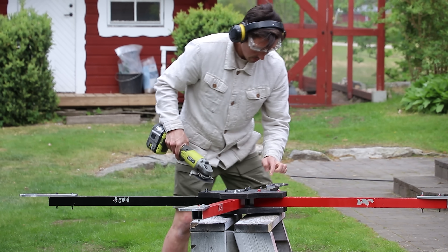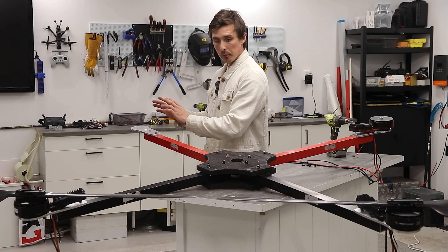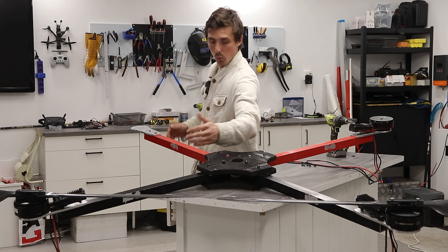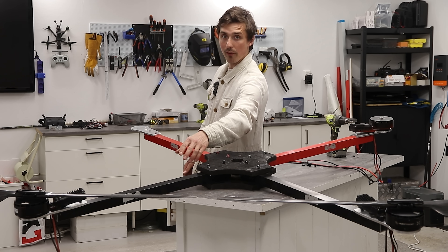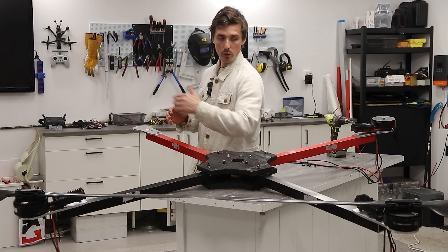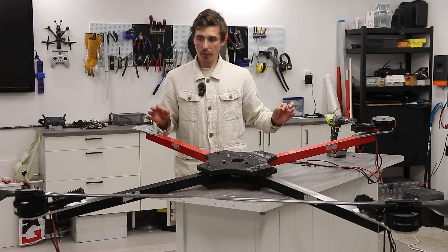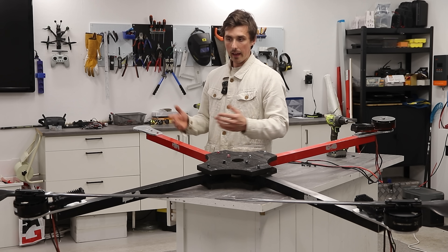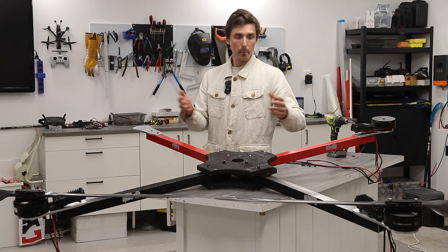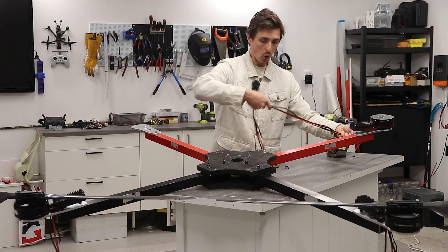Straight up drenched — every bolt, every screw, anything that could vibrate has Loctite on it. The aluminum motor mounts worked great, flawless. The only thing I did mess up is that this is now facing forward, so we have a black and a red arm. I'm gonna have to repaint it so we know what's facing forward. The only thing left is to add the fourth motor and get going with the flight controller, the battery setup, and routing all the cables through all the arms.